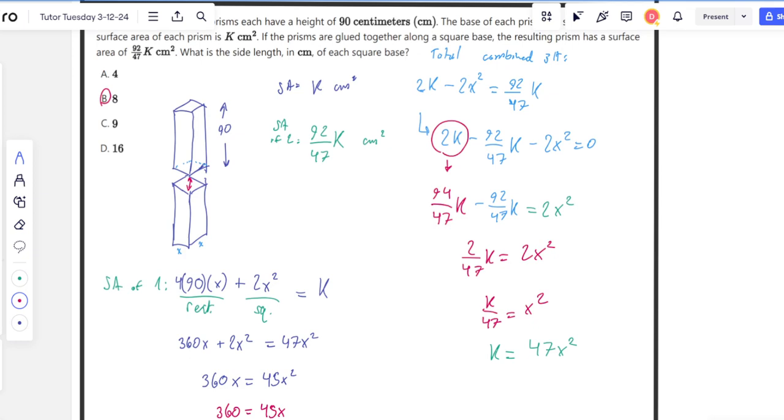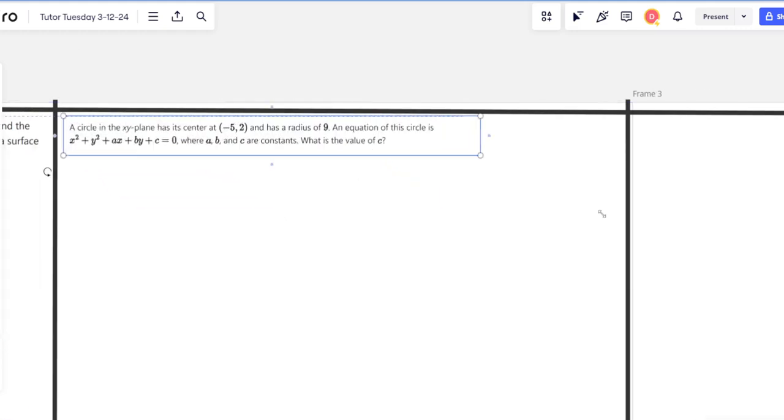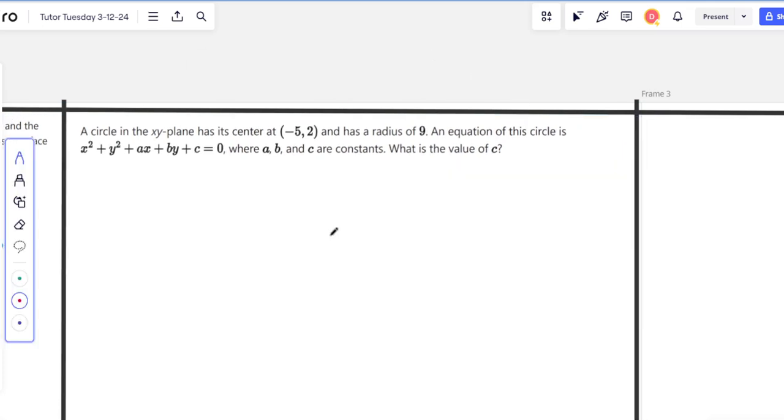This is a DSAT practice test problem — I'm not sure if it showed up on the actual test. Let's look for some more difficult math questions. The next one says: a circle in the xy-plane has its center at negative 5, 2 and a radius of 9. The equation of the circle is given; A, B, and C are constants. What is the value of C?